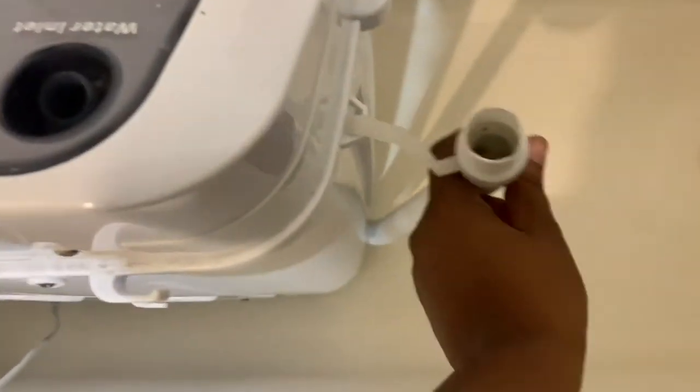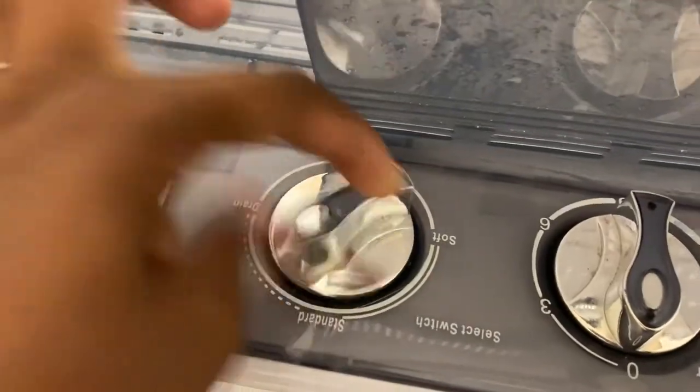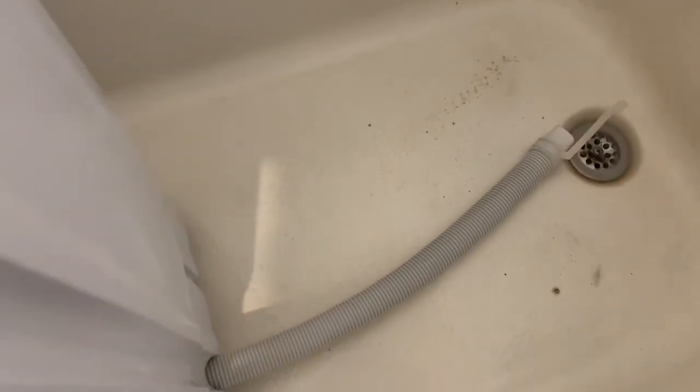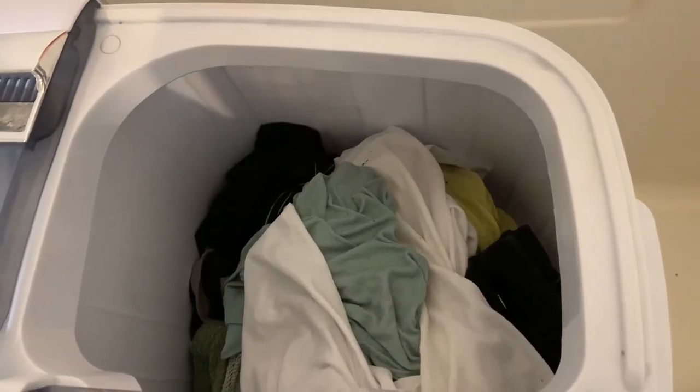I'm going to open it up and hit drain — and out comes all the dirty water from your clothes. Now all the water is out. My husband works at a brewery so he typically has residue on his clothes, and I just cleaned my bathtub last week — look at what it does. It does leave your tub kind of dirty, so I have to clean my tub more often than usual. That's one thing to keep in mind. Now we're going to add water for the rinse cycle.